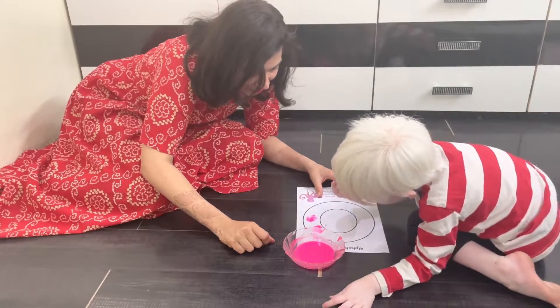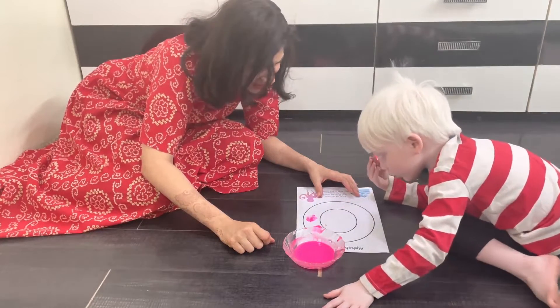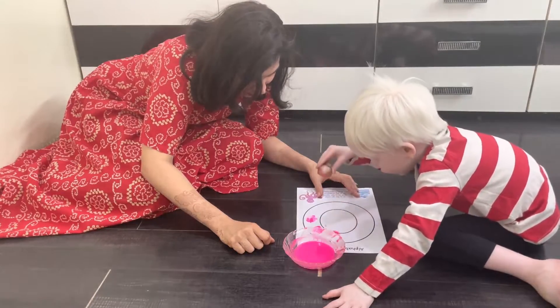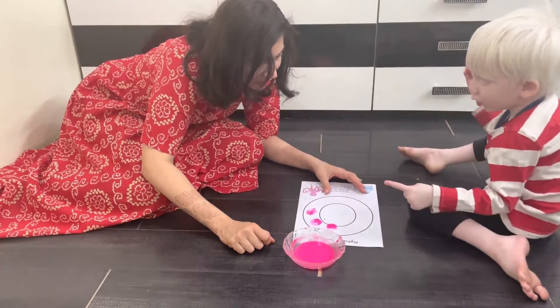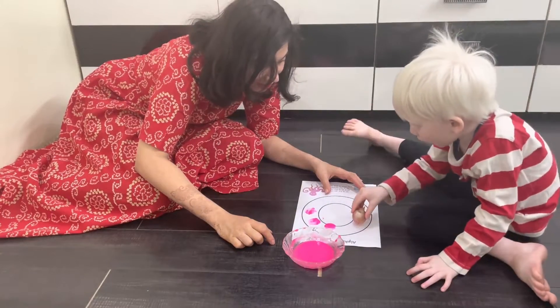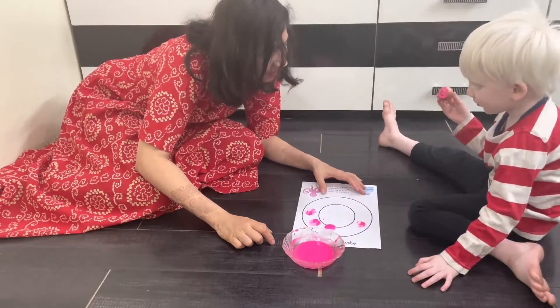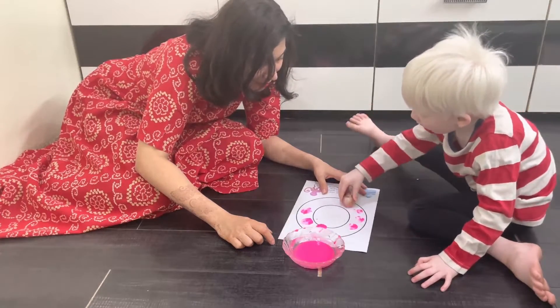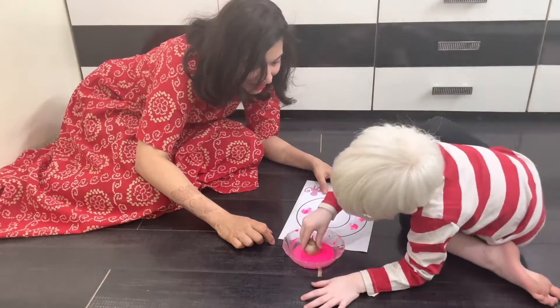It's okay, we'll clean it up. Onion and paper — come on, quickly! Paint again. O for onion, O for onion! Take some more paint and then stamp the onion.